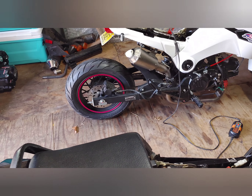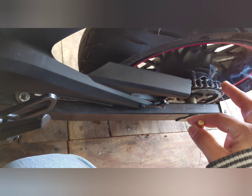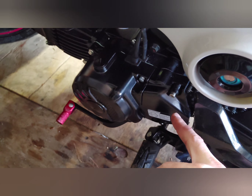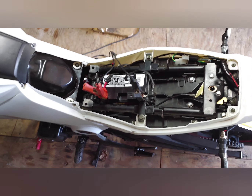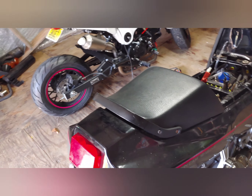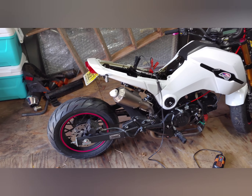I also forgot to mention — this one has the stock rear sprocket, I don't know what tooth count that is, but I did install a 17-tooth front sprocket and this thing was riding great. I did have to swap the battery because the old one died and wasn't holding charge anymore. Unfortunately where we are, we can't ride for six months of the year so they get stuck in the garage. But yeah, that's today's video — hope you guys enjoy it, see you on the next one.